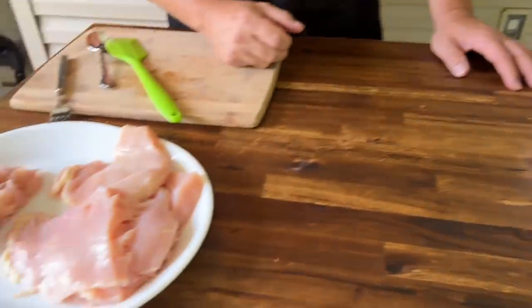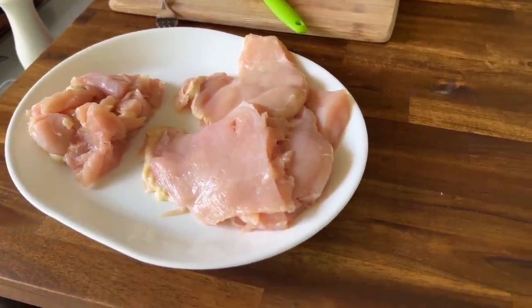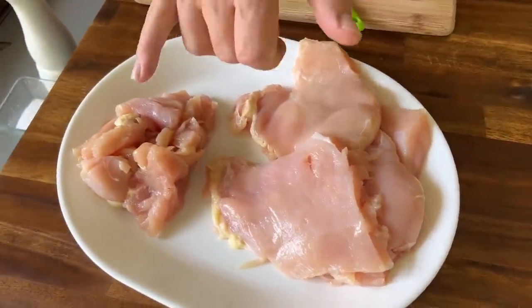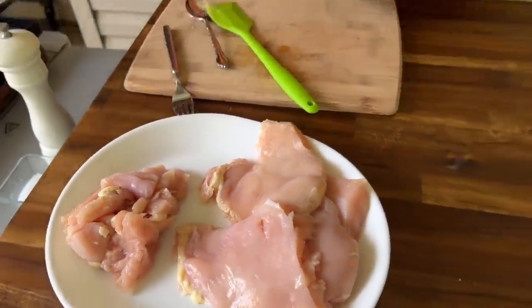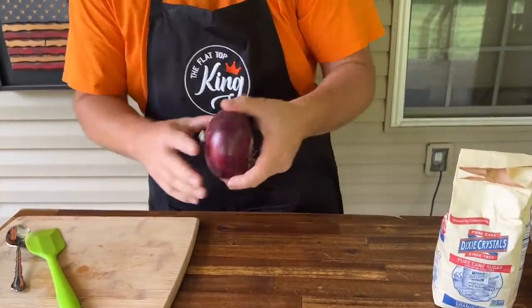We've got some pounded-out chicken breasts. I've basically just taken a chicken breast, cut it in half, and pounded out the best pieces. These are scraps we can still cook up. We have some red onion — we're going to leave it whole, slice it into medallions, and try to get some char on that.